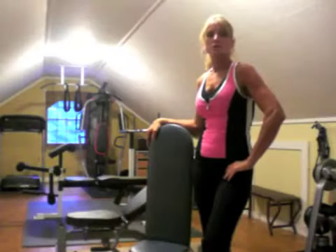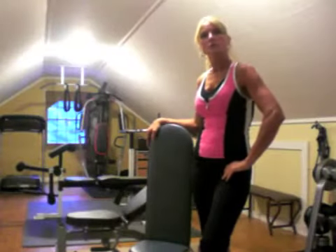Hi Option Readers, I'm Joyce Rogers from Laurel, Indiana. I want to share with you my home gym.